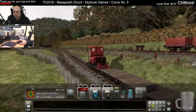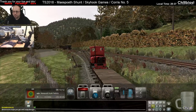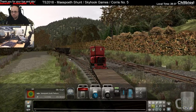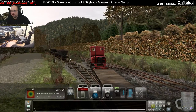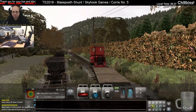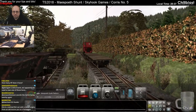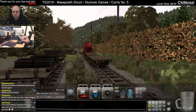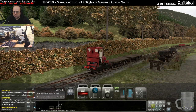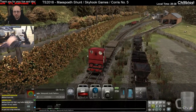Struggling with these two empty wagons. So this is going into Maspeth South.